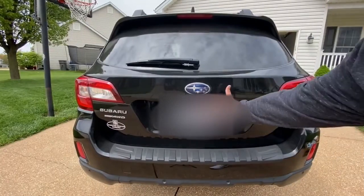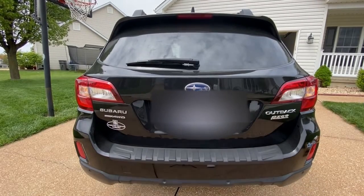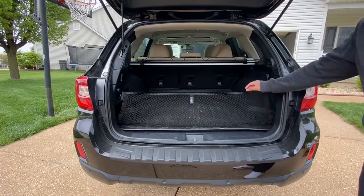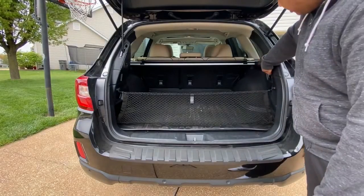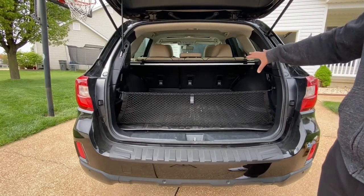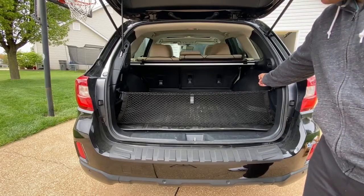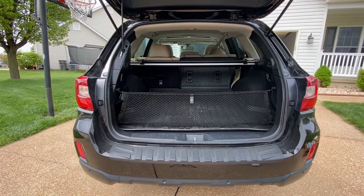Moving on to the trunk — to open it, there's a button at the back you can click, or take the key and hold down the trunk release button, which will make the trunk automatically open by itself. I really like this trunk because it's got a lot of storage. You can put your bags in there, and when you push that button, you've got a bag holder to clip your bag onto. In terms of cargo volume, this car has 35.5 cubic feet expanding to 73.3 cubic feet — it's actually very big and you could fit a lot of suitcases if you're traveling.